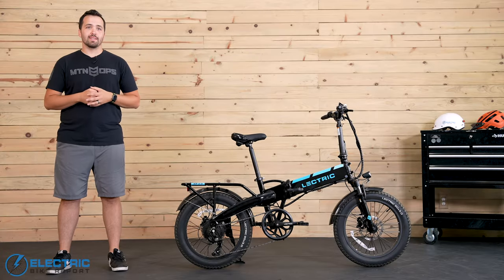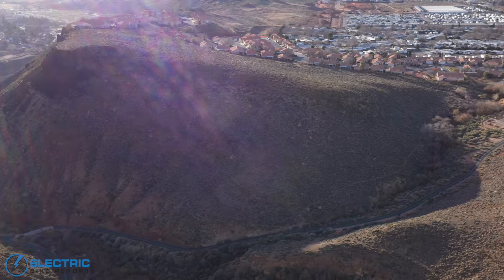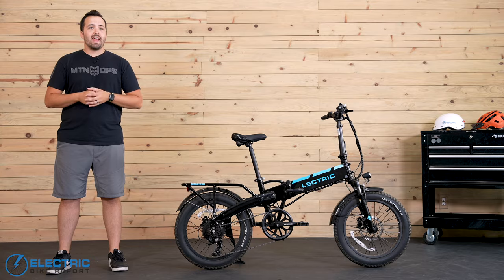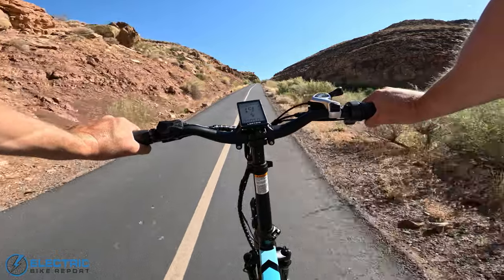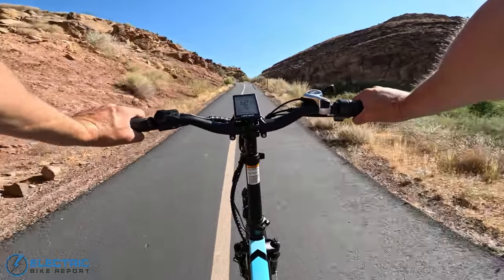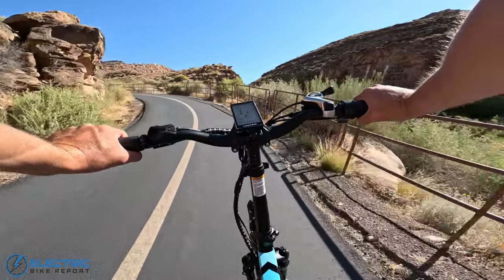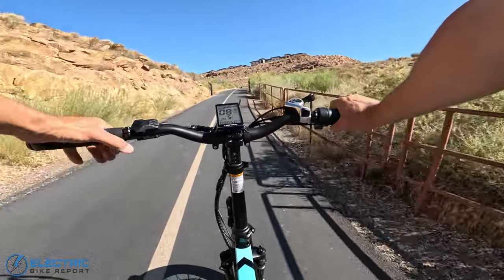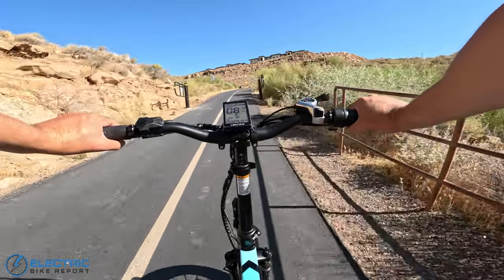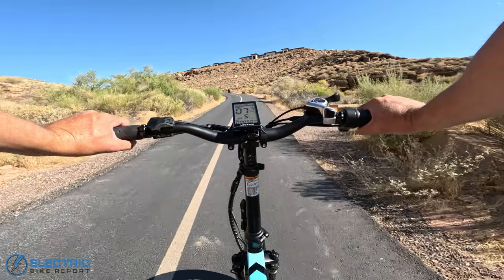Next up is one of our fan favorite tests — the hill test. For each bike we review, we take it up the local steep of Hell Hole to see what the bike can do under the toughest of circumstances. This hill covers a third of a mile of distance at a 12% average grade. On the Electric XP 3.0 throttle test — this has their upgraded 500-watt rear hub motor that peaks at 1,000 watts — out of the gate on the steep section we're at about 10 to 11 miles per hour, dropping down to about 7 to 8 miles per hour through the steepest section.